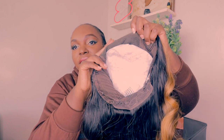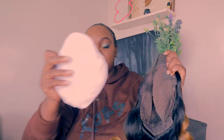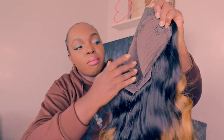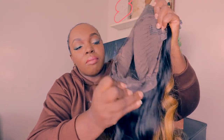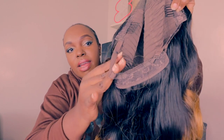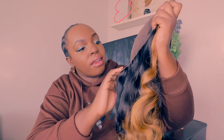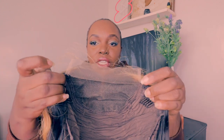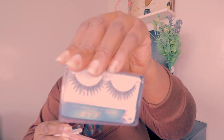This is how the wig is looking inside. It comes with a comb, comb, comb — a comb here and an elastic band. And yeah — oh wow, it's like it knows me — it comes with lashes!